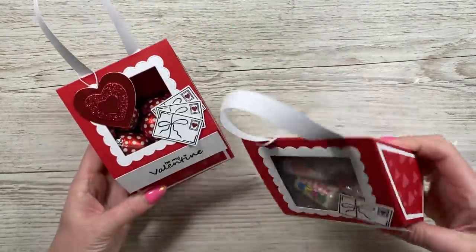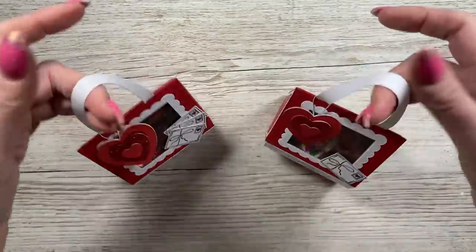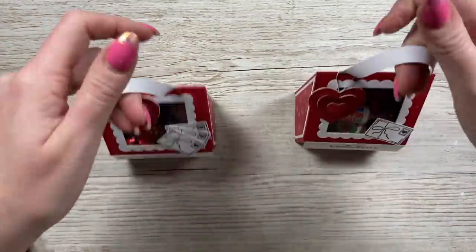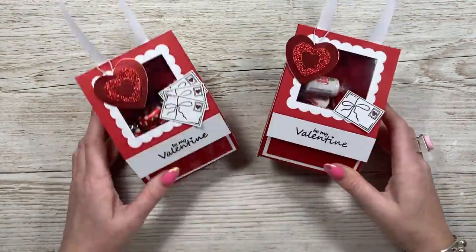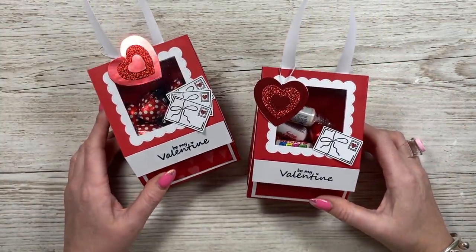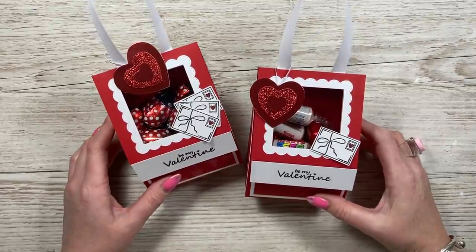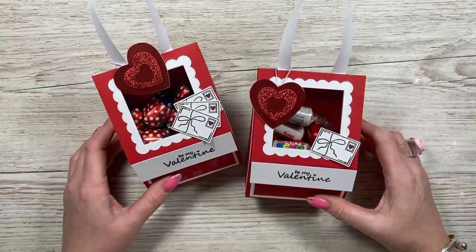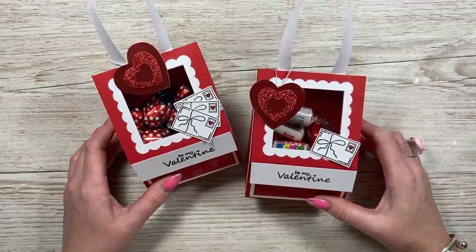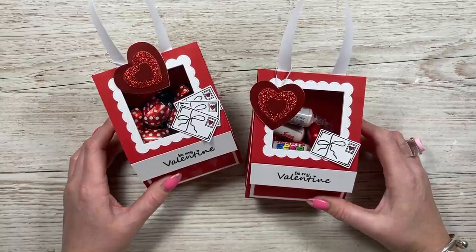You can also hang these somewhere if you wanted to. I hope you've enjoyed them - I've loved putting these together. Like I said, they'll work for any occasion - great for birthdays and I can see these being used at Christmas time as well. As always, everything I've used today will be linked in the description box below, and I'll be back very soon with more tutorials. If you like Valentine's makes and are new to my channel, check out some of the other ones popping up now for more inspiration. See you soon, bye!